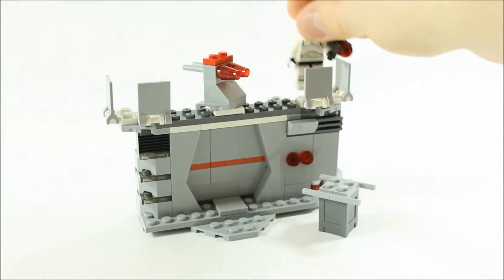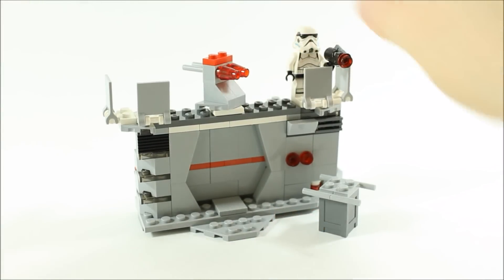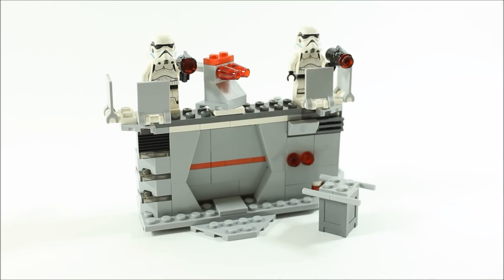Here's how we can clip on two stormtroopers to the top to defend the bunker and fire off the turret.